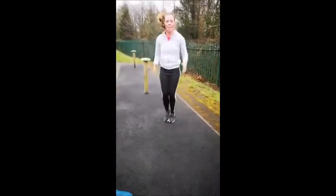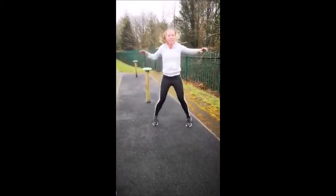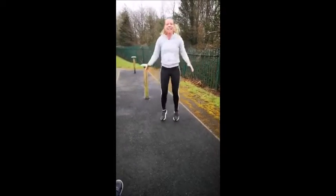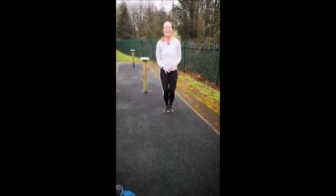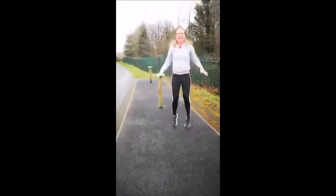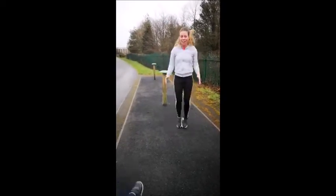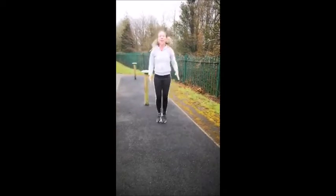Jump jacks! 30 seconds — you counted. Get me 20 more. Fifteen, ten — and I'm sweating! How are you? Nine, eight, seven, six, three, two, one.